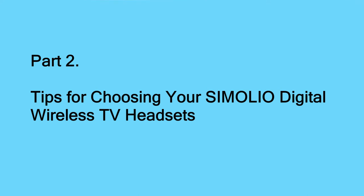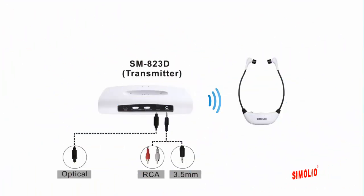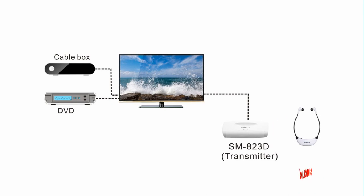Part two: tips for choosing your Simoleo digital wireless TV headsets. Simoleo digital wireless TV headsets support digital optical connection as well as analog RCA and 3.5mm AUX connections. Three different audio cables are included: a digital optical cable for digital connection, and RCA and 3.5mm AUX cables for analog connections. In the end, only one of these cables is needed to complete the installation. If you enjoy TV programs from multiple AV sources such as cable box, DVD, or streaming media like Netflix or Amazon Prime, you have to hook up your Simoleo unit to the TV's audio output directly.